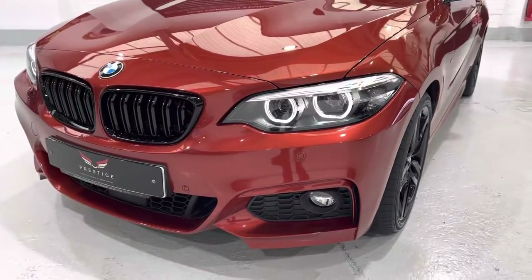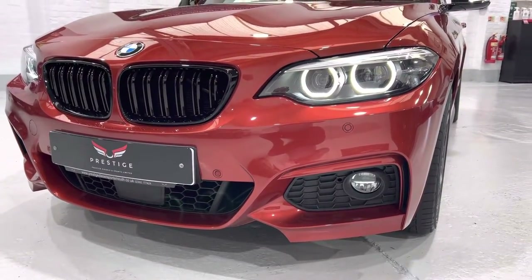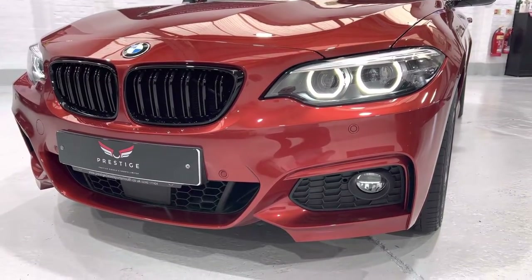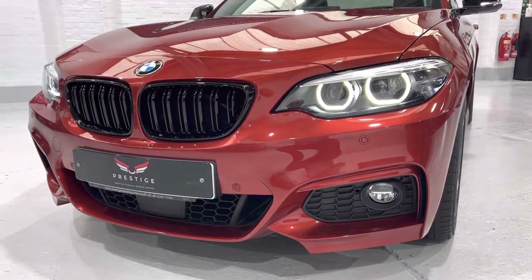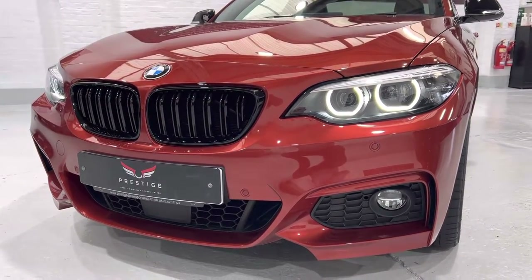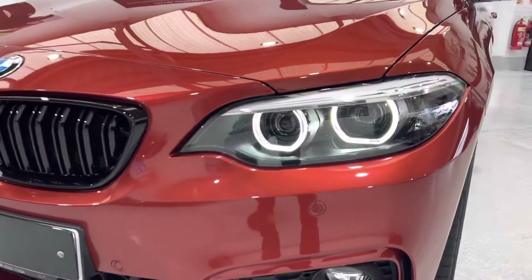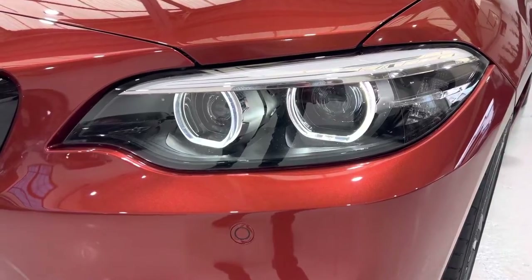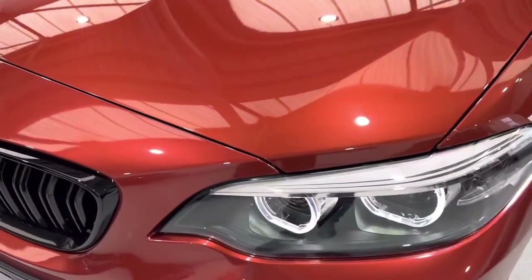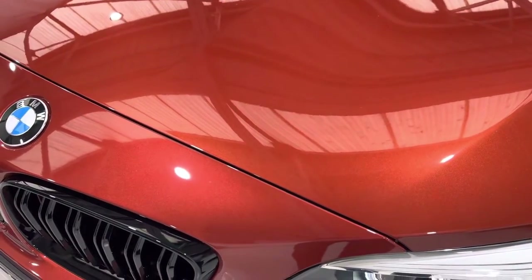We've got front and rear parking sensors. The front bumper is in really nice condition. There are a couple of very tiny little chips on this car but they are very small. Even the headlights — no pitting on them. Coming up onto the bonnet with the bright lights above you should pick up any little tiny stone chips.